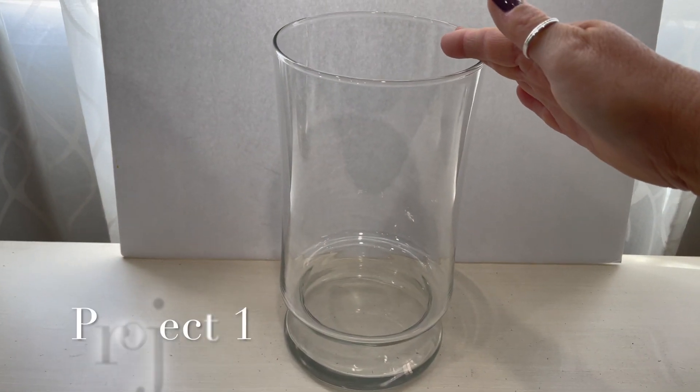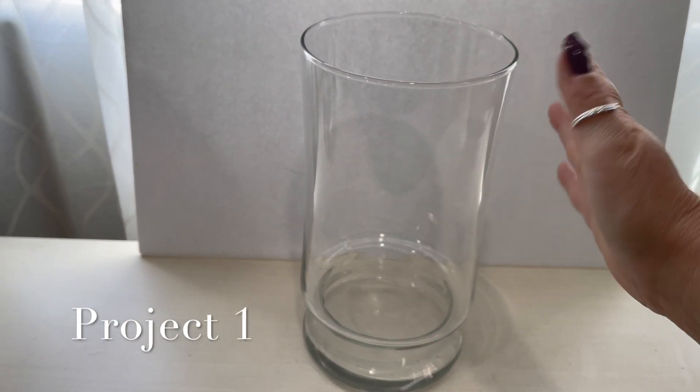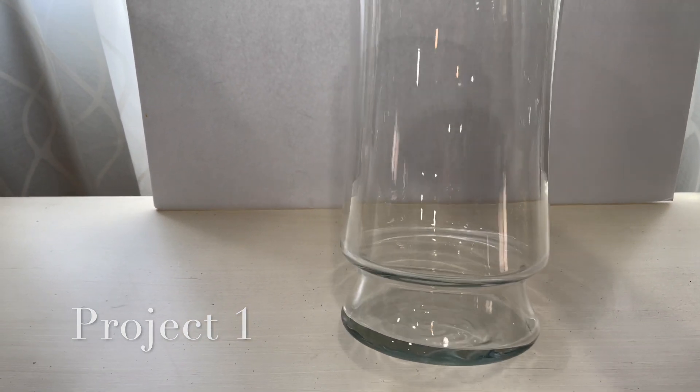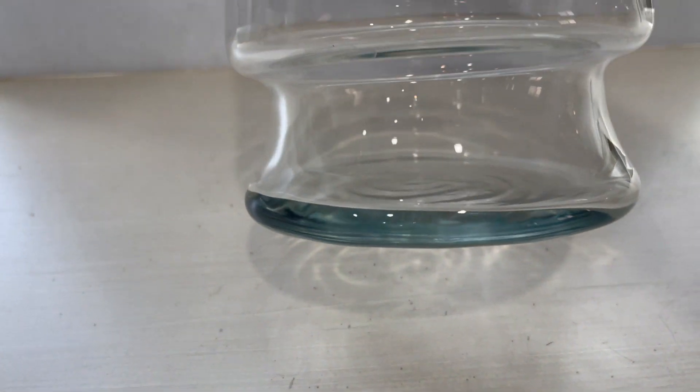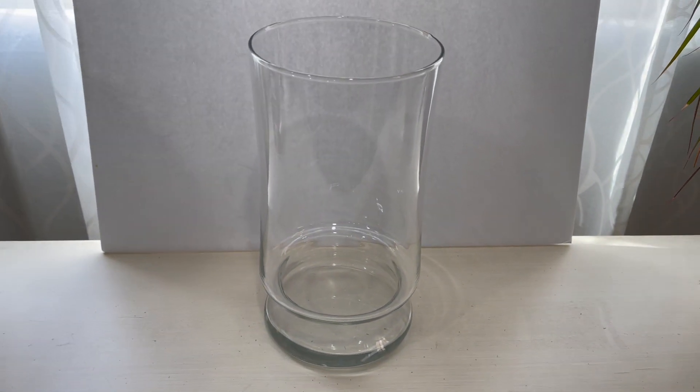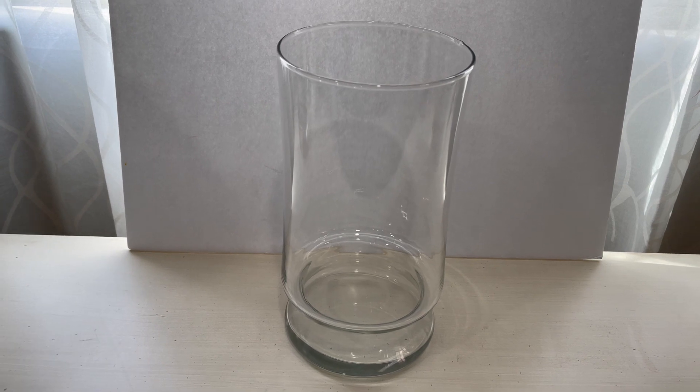I'm going to jump straight into the makeovers. I came by this vase because my husband bought me a bouquet of flowers and this is the vase it came in — so this is a free vase. I like the little detail at the bottom, so that's the one I've chosen. Let's see if this works.